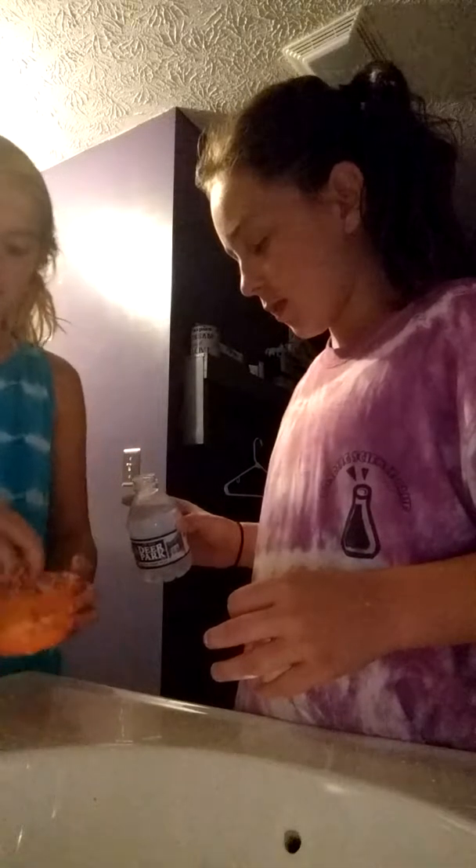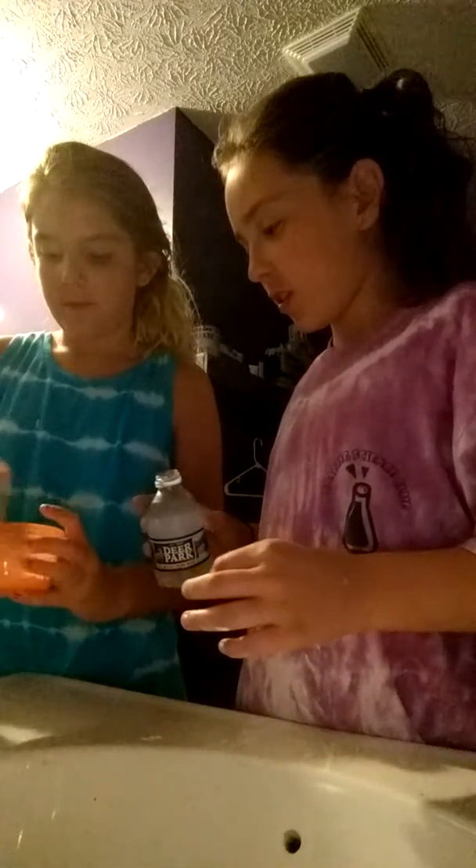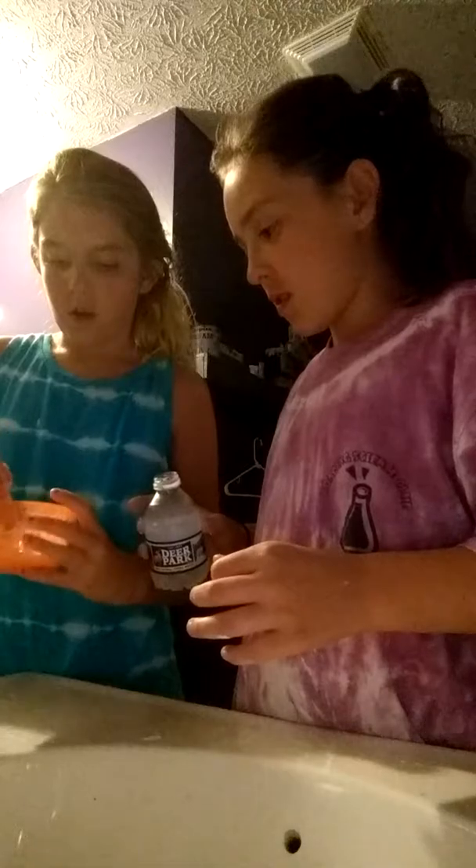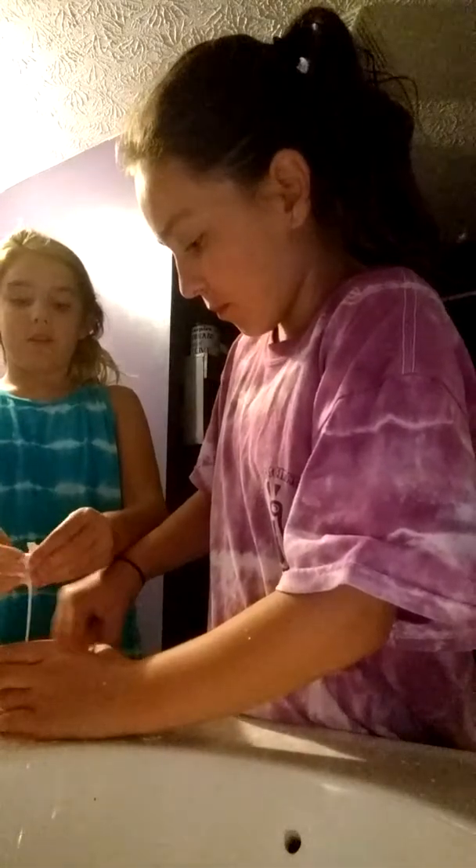I'm going in. Holy crap. Make sure you get this, lads. This is oobleck, guys. See how it's like— okay, so guys.